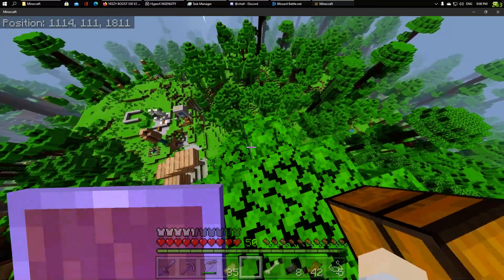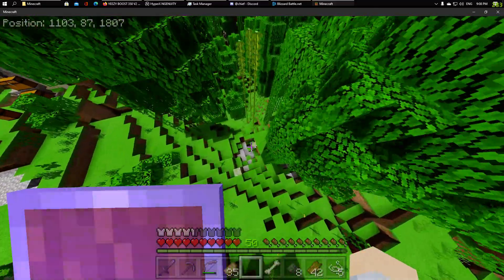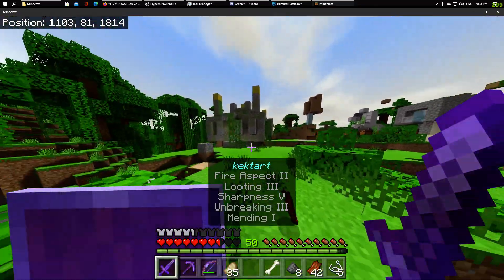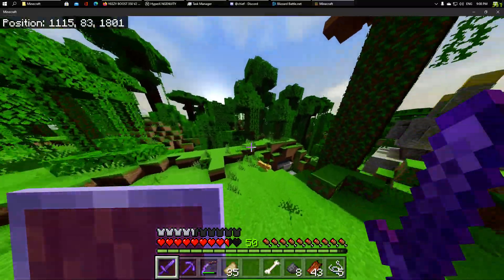Let's try it from the smallest point. We're going to jump too, to make it even more. And three hearts — not bad. That's actually way better than what it was before, and I even jumped and fell to the lowest point I could.